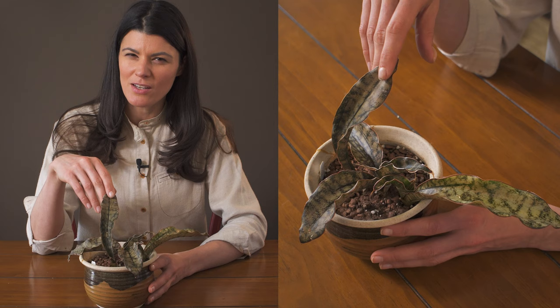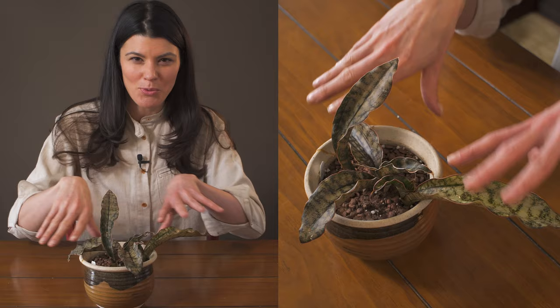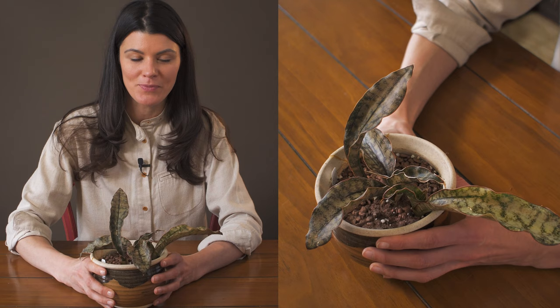I actually have two, maybe three of these in my house already. This one has been growing for about four, maybe five years, and I really like it, so I got several others. You can see they kind of sprawl out a little bit — they don't grow upright like many other snake plants you might be familiar with, so you have to be comfortable with them going outwards and maybe knocking into another plant if you're a houseplant hoarder with them all around on your table.